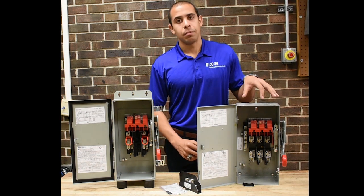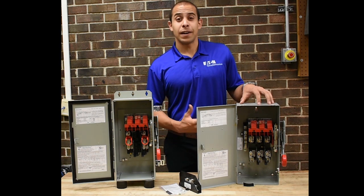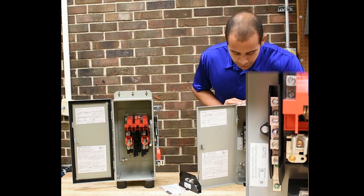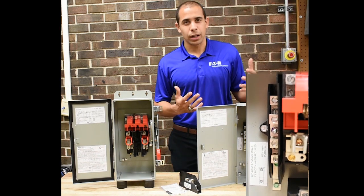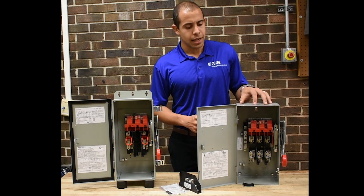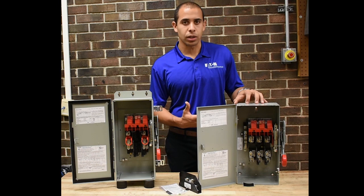The second requirement is to have a bonded ground and neutral connection. The switch on the left here has a factory installed neutral kit. That factory installed neutral kit is going to come with a bonding strap or grounding screw, depending on the amperage of the switch, that bonds the neutral connection to the enclosure where your ground lugs are.